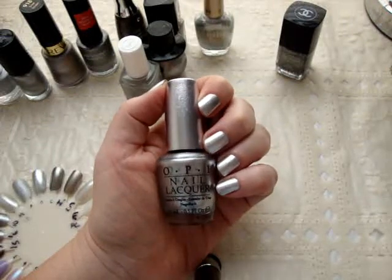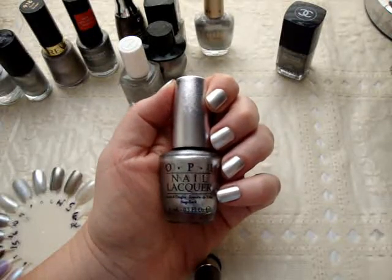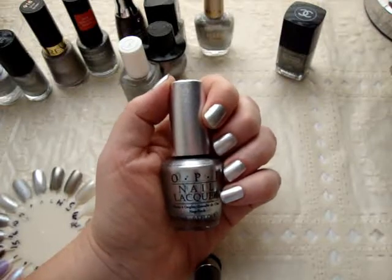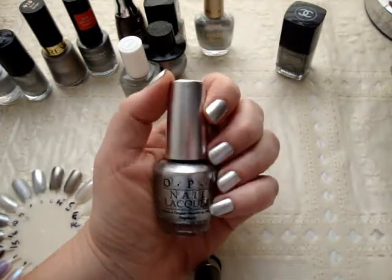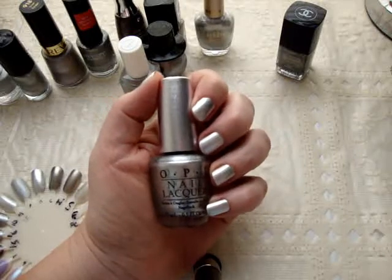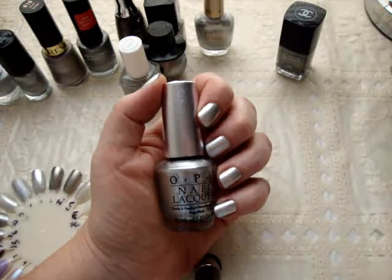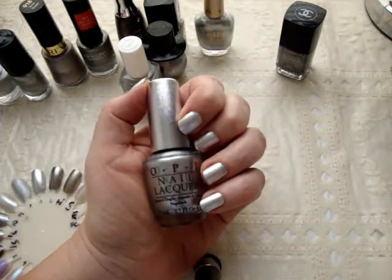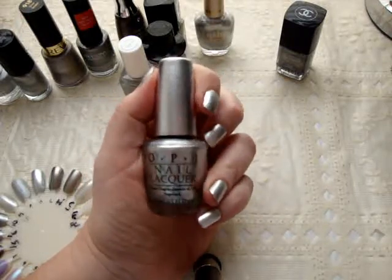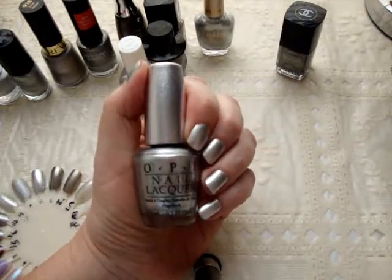Hey everybody, so today I'm going to compare the silver nail polishes that I own. This video was totally inspired by OPI Designer Series Radiance, which is what you're looking at. I talked a little bit about this in yesterday's haul video. OPI Designer Series has diamond dust in the polishes, which makes them more brilliant, sparkly, shiny, and beautiful. Their polishes are normally around nine dollars, but these are twelve fifty. I get them at Cost Cutters for around eleven dollars. I have three of them now and hopefully will have more in the future.